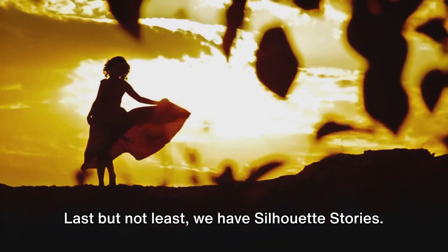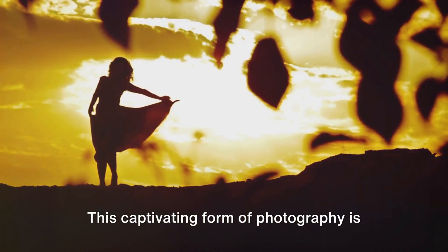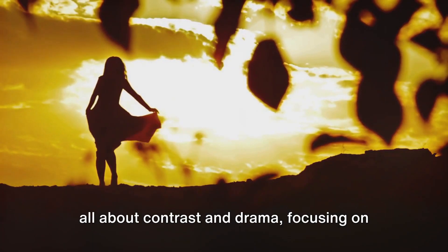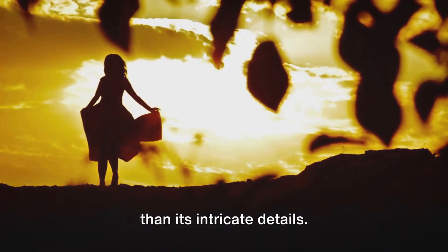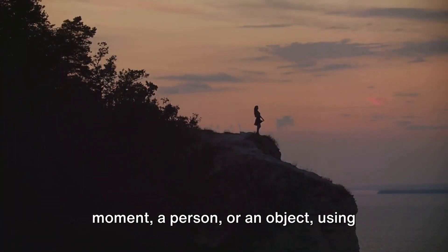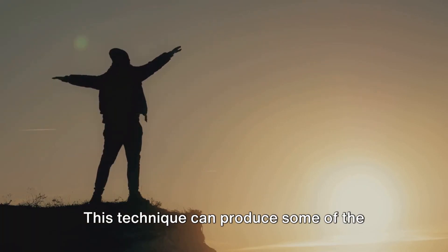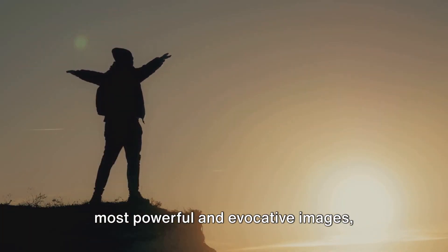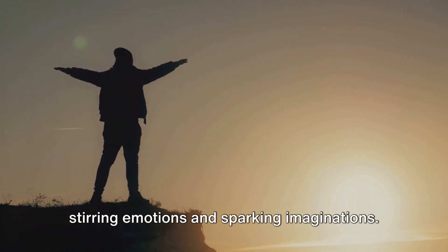Last but not least, we have silhouette stories. This captivating form of photography is all about contrast and drama, focusing on the shape and outline of a subject rather than its intricate details. Think of it as the art of storytelling through shadows. It's about capturing the essence of a moment, a person, or an object using nothing but their silhouette against a contrasting background. This technique can produce some of the most powerful and evocative images, stirring emotions and sparking imaginations.